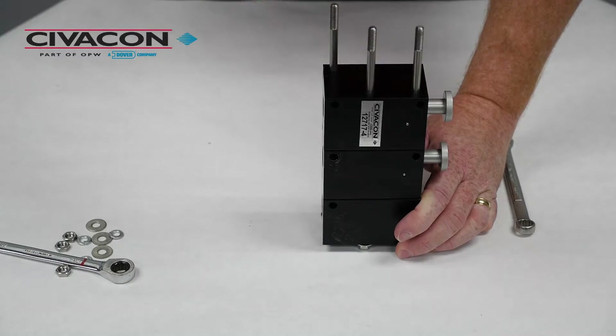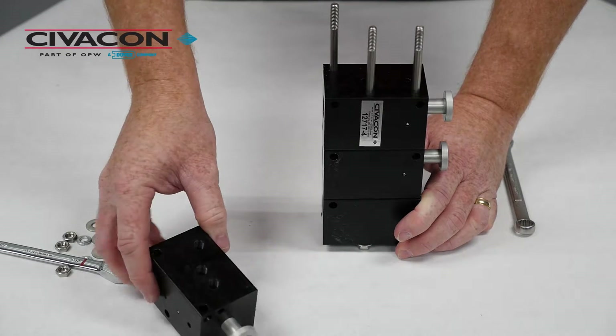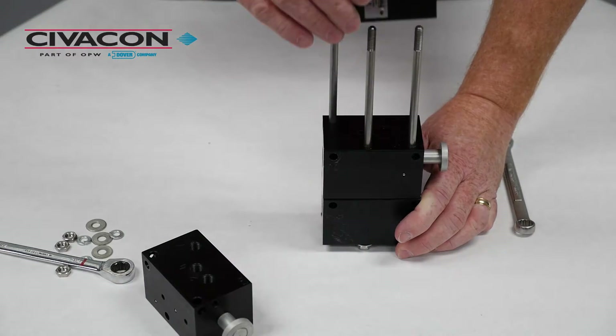After it's on its end, remove the number four control valve and place it to the side, then remove the defective number three valve.